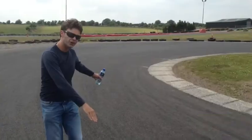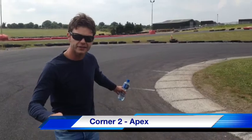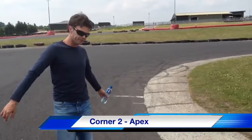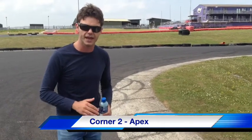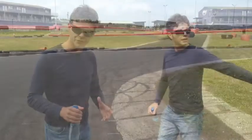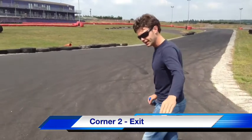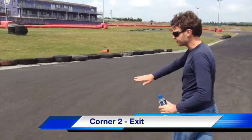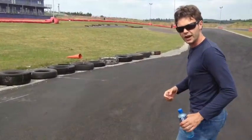From the braking spot to the apex you are not on the accelerator. This is where you're slowing the kart down and getting a balance. By the time you get to the apex, that's when you commit and get on the throttle as soon as you can. The slower you go in, the quicker you'll come out and your lap time will improve. Once you're at the apex, commit on the power. Start getting on the throttle and let the kart drift all the way over to the left-hand side. Don't be afraid to go all the way over by those tires — have trust in the kart, build it up.